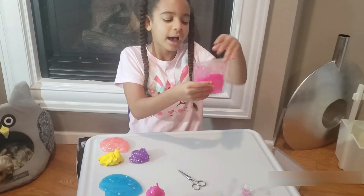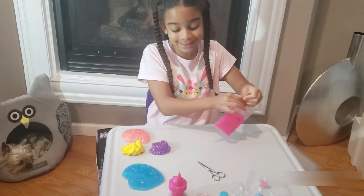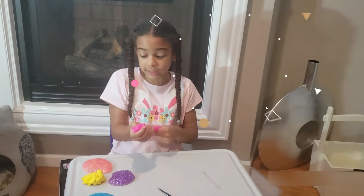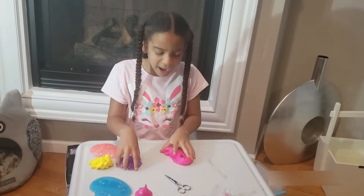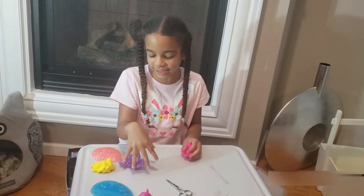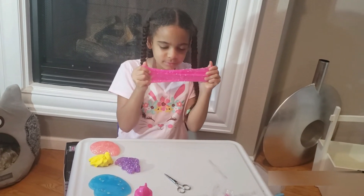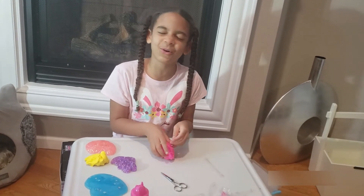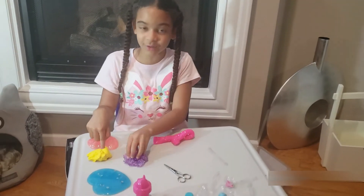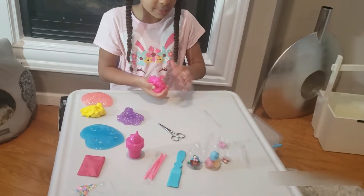Last but definitely not least — the one and only pink DJ slime. I call it DJ slime because those little circles look like DJ balls. Go to the link below to find this cool toy. I forgot to smell these two — this purple one smells exactly like I thought. The pink one smells a little weird, kind of sour, almost like lemon. I feel like that one should have been lemon.